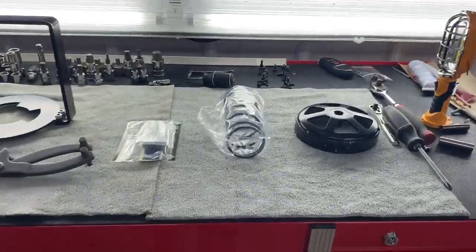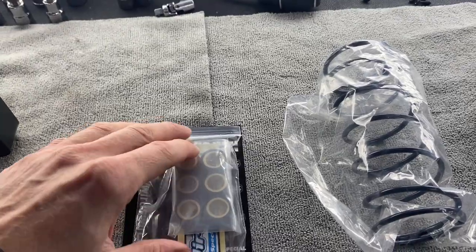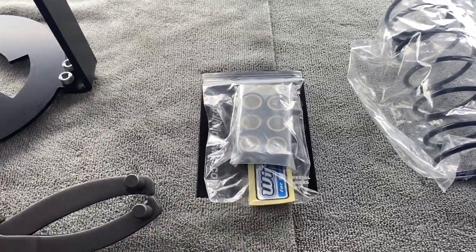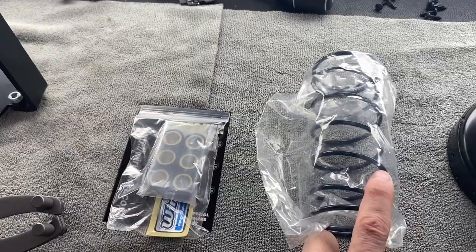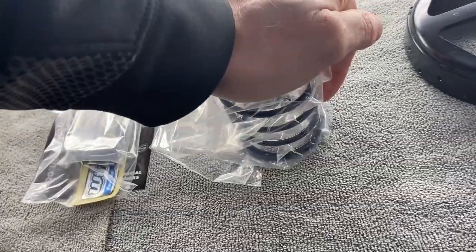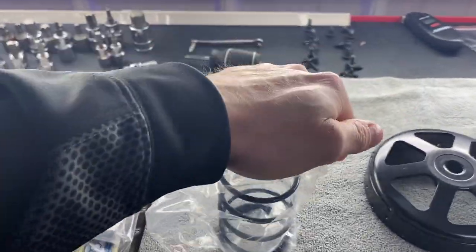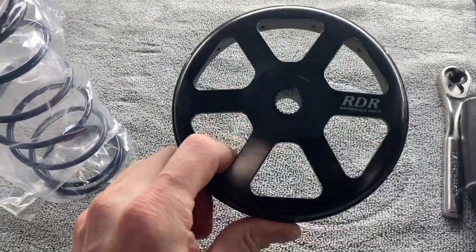I have them laid out here. We're going to be installing the roller weights — these are the Weiris roller weights, 13 grams. I'm hearing 15 grams is the go-to on the Navi, but I'm going to start with 13 because that's what the kit came with. The kit also included the spring, contra spring, and we've got the RDR clutch belt that we're going to be installing as well.